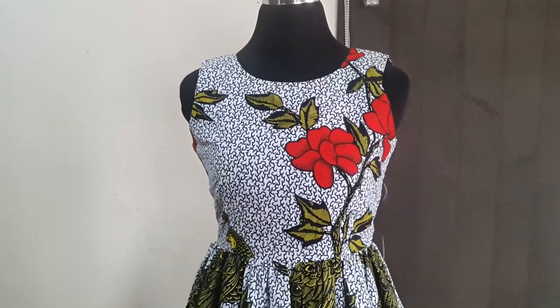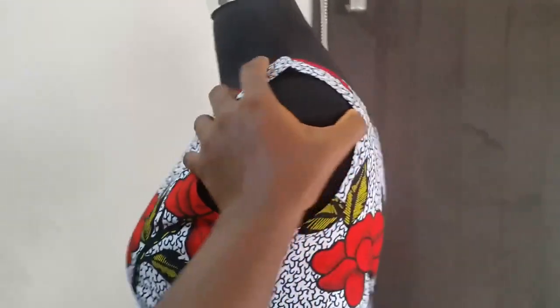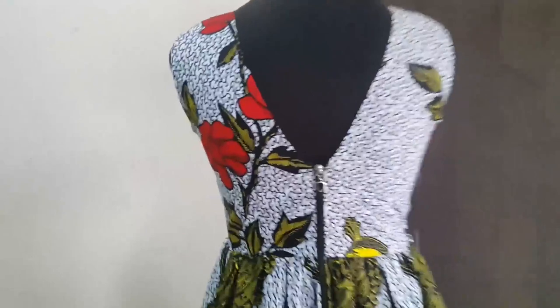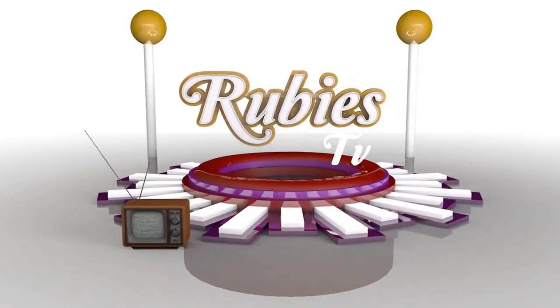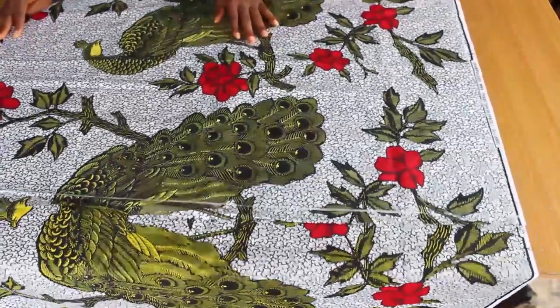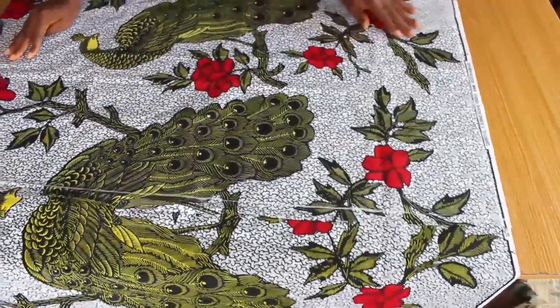Hello and welcome back to another sewing tutorial. Today's tutorial is going to be on how to cut and sew a gutta dress with a deep V at the back. If you are a beginner, this tutorial is going to be very helpful to you. I will be using this fabric for this tutorial — I love everything about it, the peacock design, the flowers.